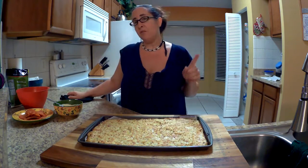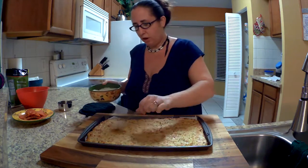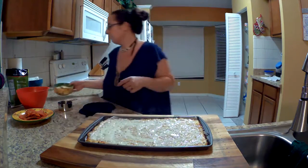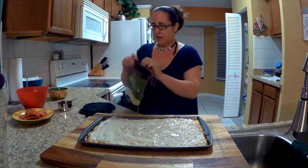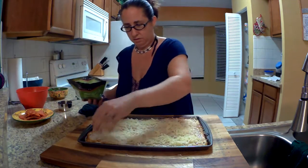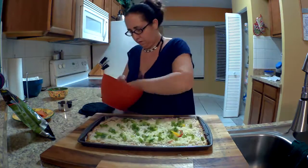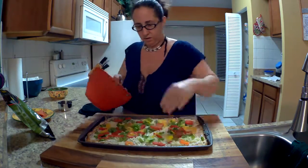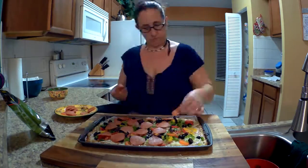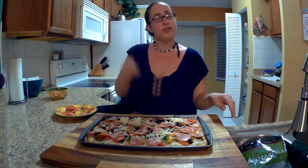My pizza crust has been in the oven for 25 minutes and now I'm ready to add my toppings. I'm going to put on my homemade alfredo sauce, then some mozzarella, then more toppings before finishing it off with the rest of the mozzarella. Then we're just going to pop it back into the oven for about 5 minutes until the cheese is melted.